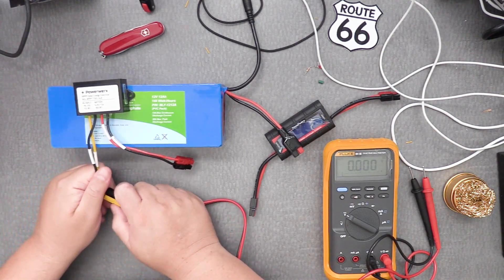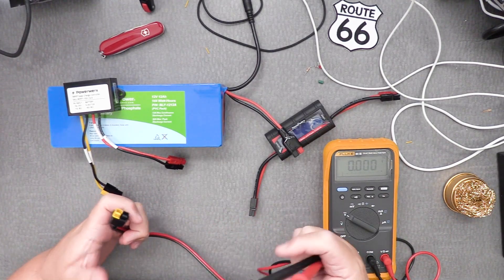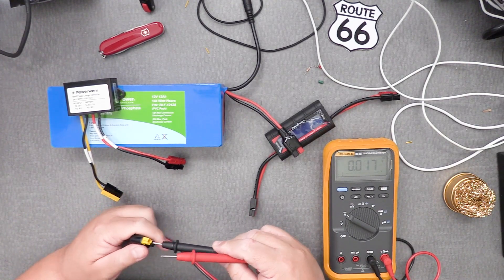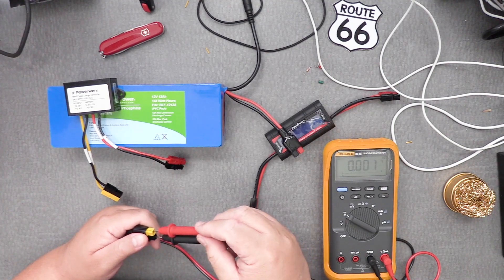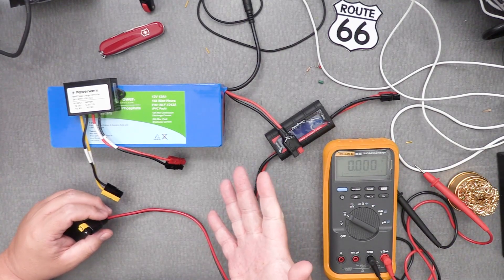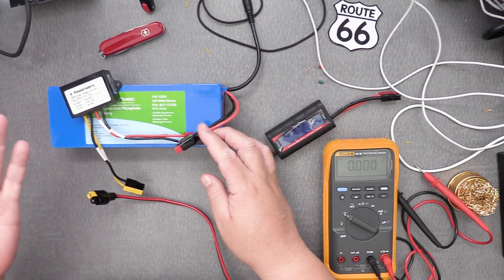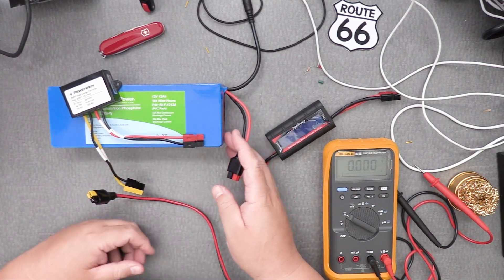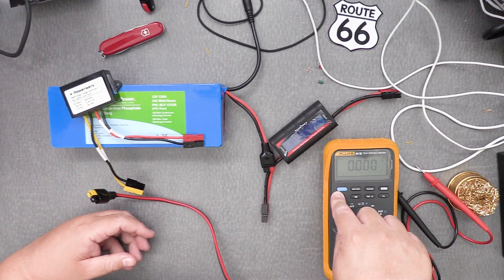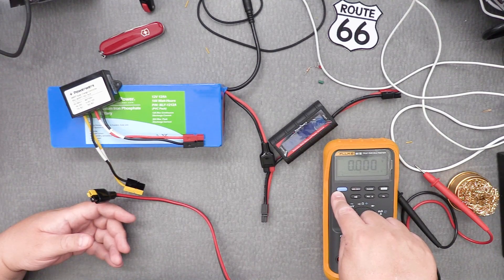Let's look at how much voltage the solar panel is producing — it's a small 50-watt solar panel. The voltage is 20.22 volts — that's great. So one way to do this is: hook everything up, wait a couple of hours, unplug it, and check the voltage. Digital multimeters are not very expensive; sometimes Harbor Freight gives one away with a purchase, or you can find them for about five dollars.